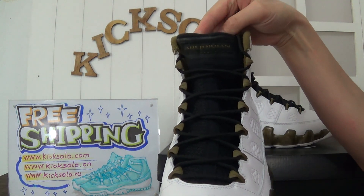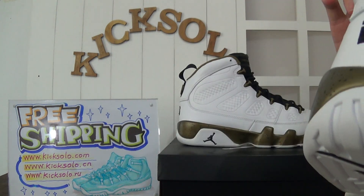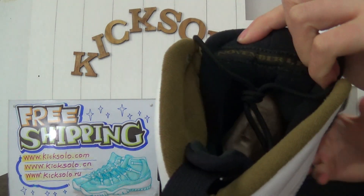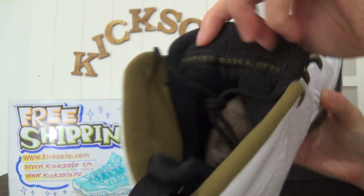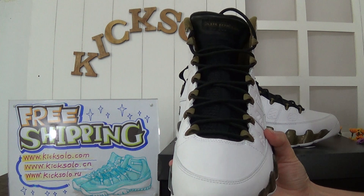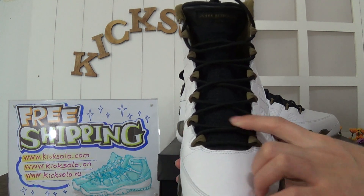Look at the shoe tongue — the tongue has the Jordan letters, and inside the letters the detail is different. You can check the details inside. The shoe laces are black, and the shoe tongue is made of white and black mesh.